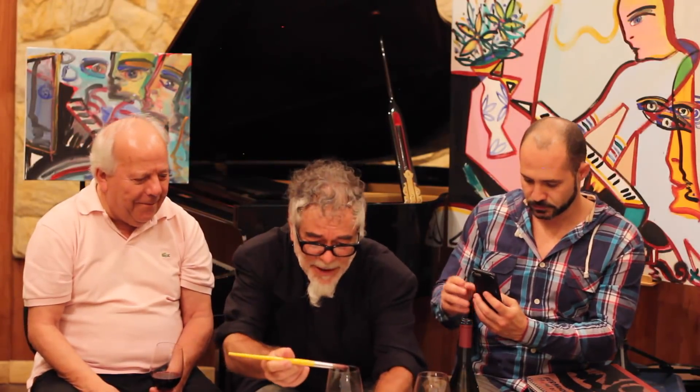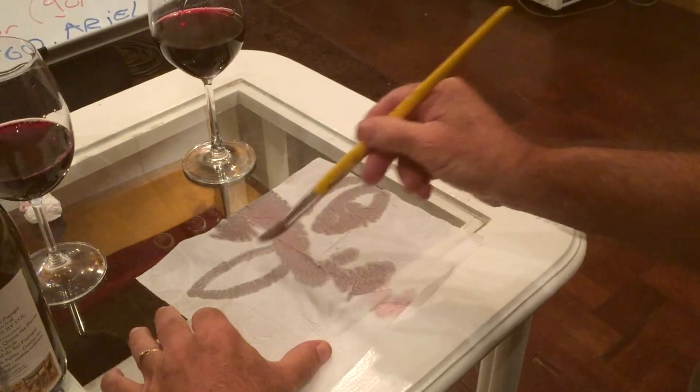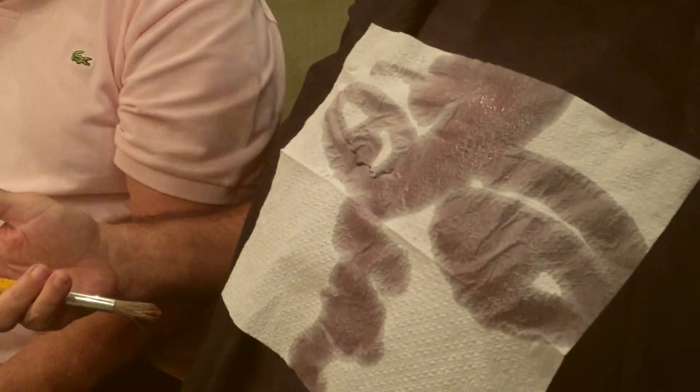Se tivesse um guardanapo aqui, eu ia pegar um pincel e ver se esse vinho, além do aroma e do sabor, eu ia pintar com ele num guardanapo. Artista que é artista faz arte de qualquer coisa. Com o meu celular vou fazer esse vídeo — depois edito e mostro pra vocês o que o Fernando Pacheco fez com um guardanapo, o vinho e um pincel. Ninguém pintou com vinho ainda. Retrato do Balão. Quem sabe faz ao vivo.